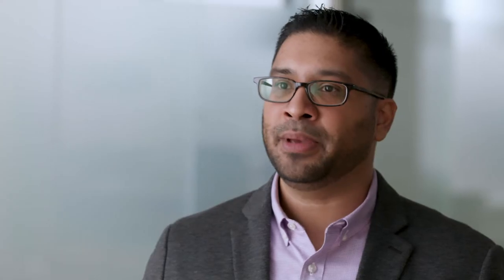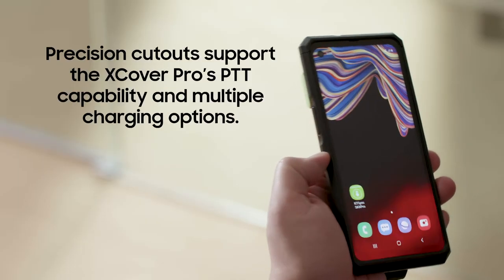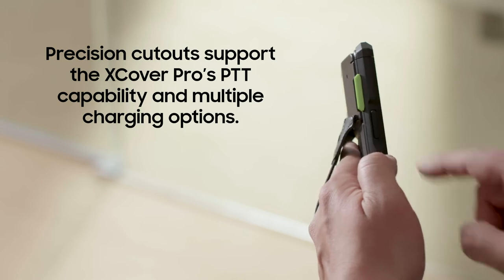The case is based on the patented Kwamtek modular system for Smart Sled Barcode, RFID, and MPOS sled scanners. The case design features precision cutouts or button extensions where needed for PTT access.